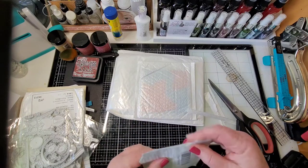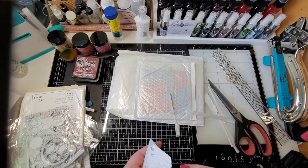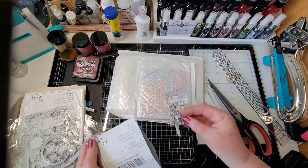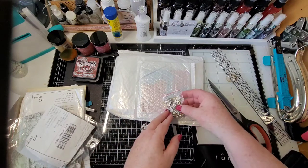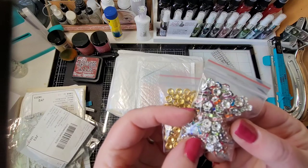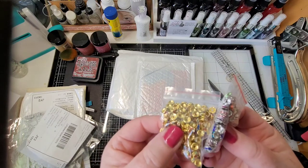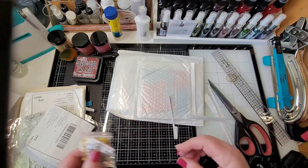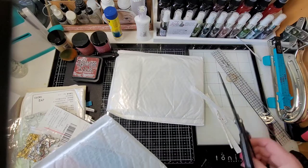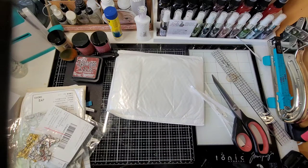Oh, what is this? We have some beads — some rondelles, these are the little spacer beads. These have little blingy details on the sides, all different colors — silver and gold. It's funny because those showed they weren't going to come in for a while. It's funny how it just kind of drops off the tracking and then it shows up.